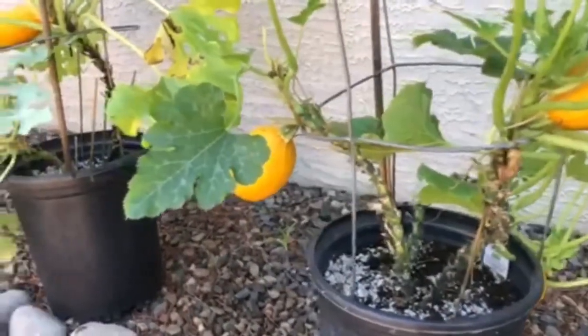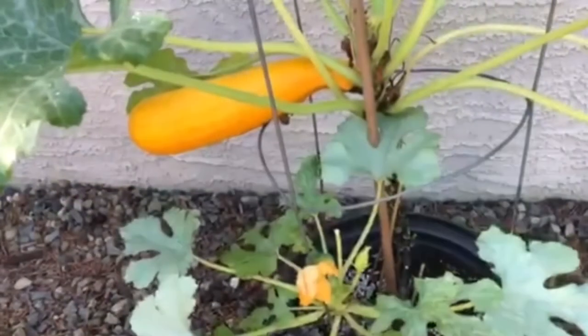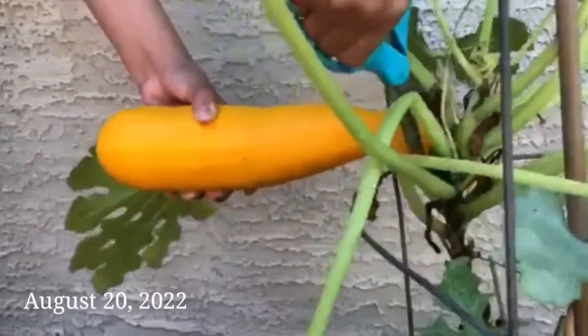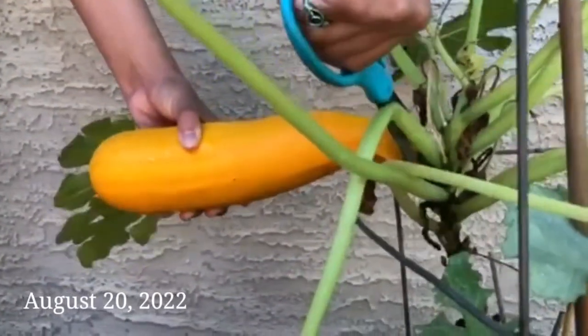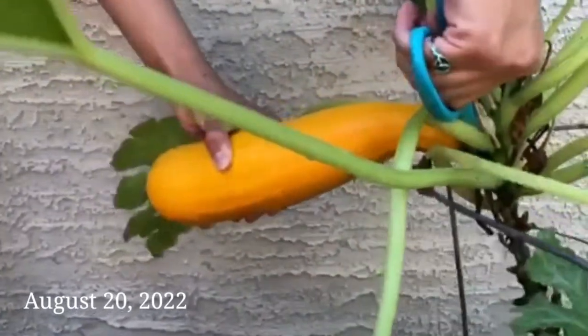Back to our squash — our squash is really prolific. The more you harvest, the more zucchini you get. We share our extra harvest with neighbors and friends.